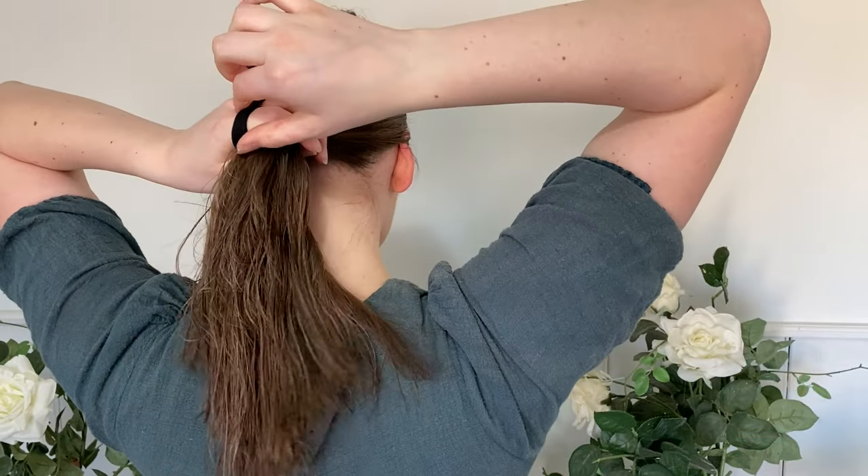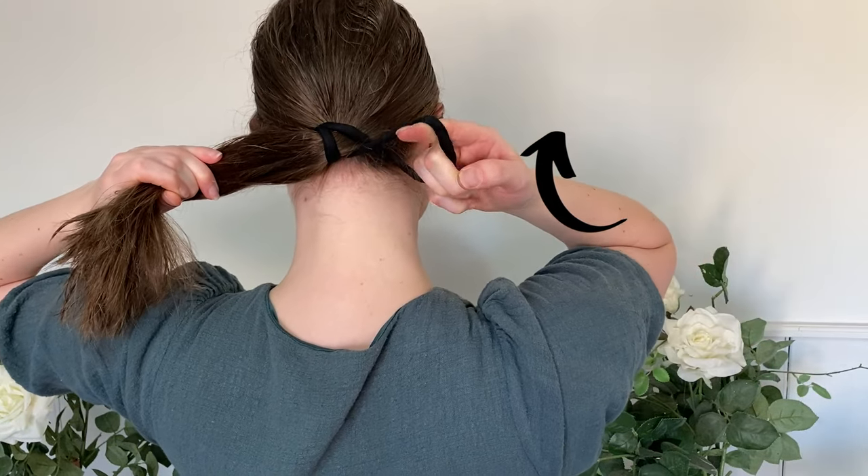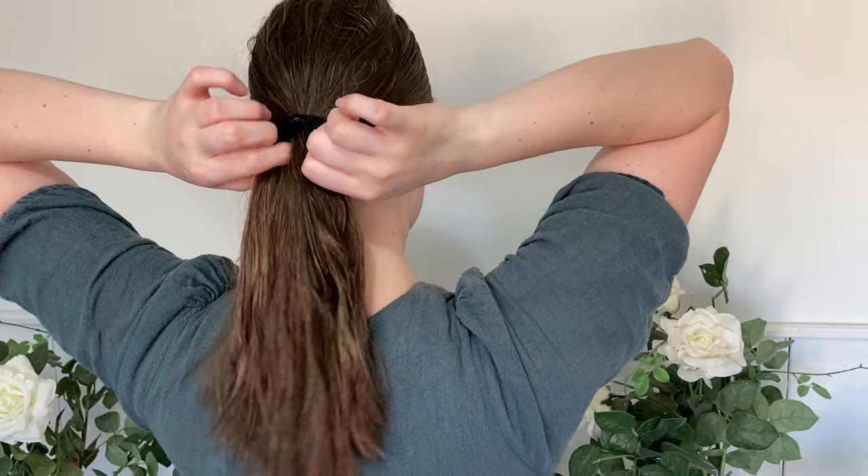Then you want to do a twist and then pull back around. And then twist again, bringing the bottom one up in front of the other one, then just pulling through. You just want to repeat that process.